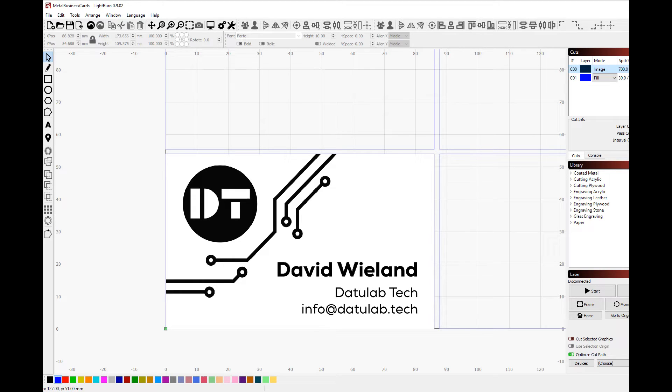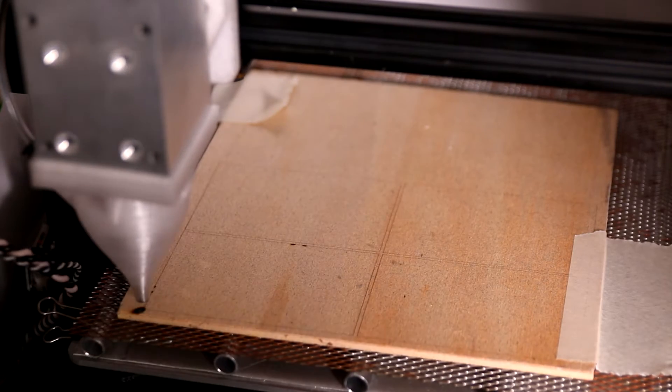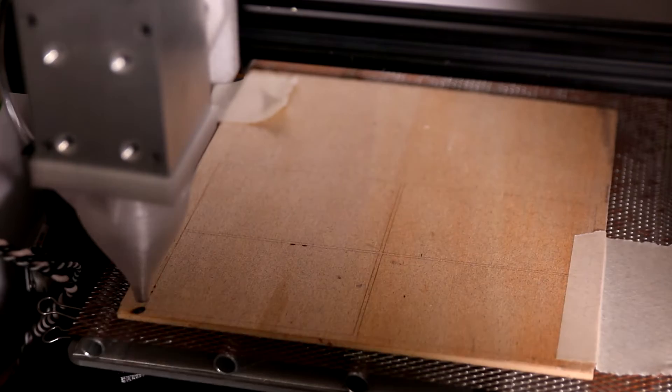The settings I settled on that work quite well on the black cards are 700 millimeters a minute — anything more than that isn't really worth it since it's not getting up to speed. In the image settings, use threshold mode instead of grayscale or anything else, which makes sure it's only engraving the black parts. If you want the opposite — have everything else removed and leave the black parts — you can click on negative image. Then save the G-Code and you're done.